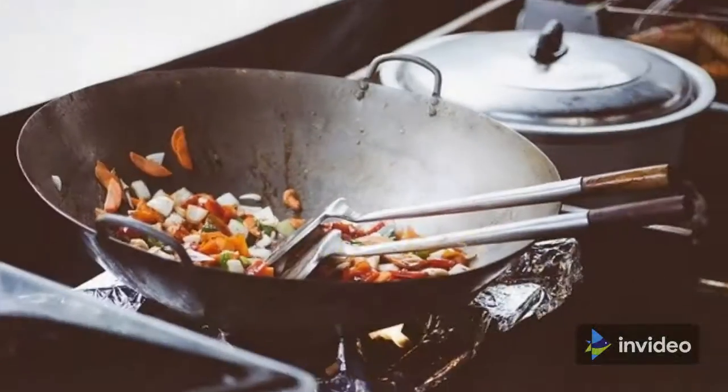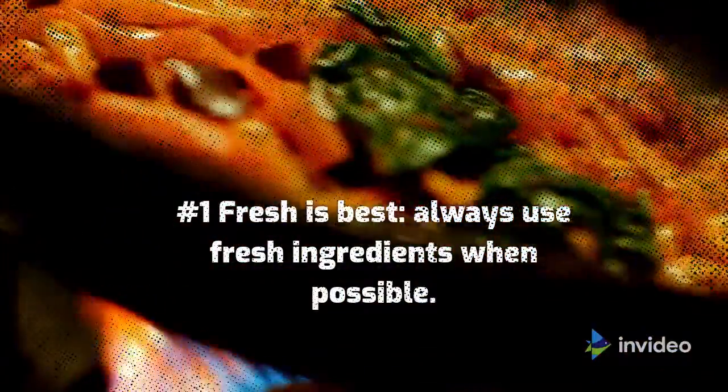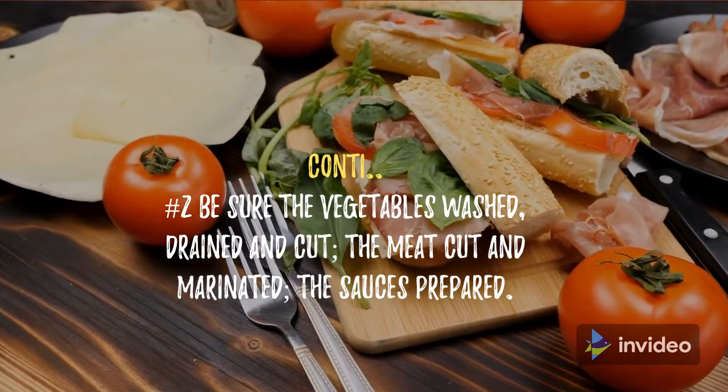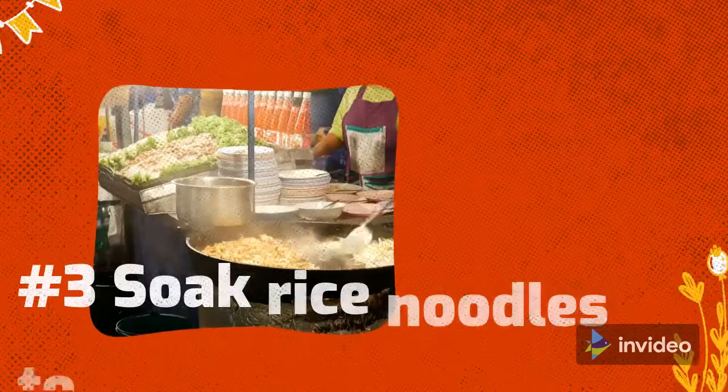Fresh is best — always use fresh ingredients when possible. Number two: be sure the vegetables are washed, drained, and cut; the meat cut and marinated; the sauces prepared. Number three: soak rice noodles to stop them sticking.